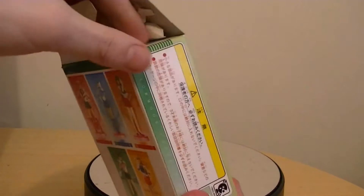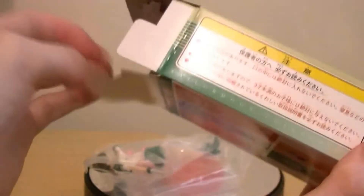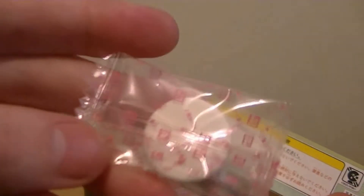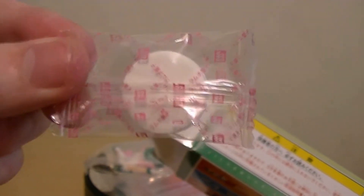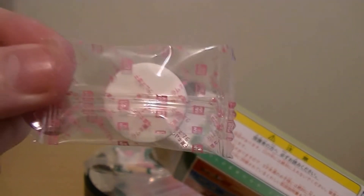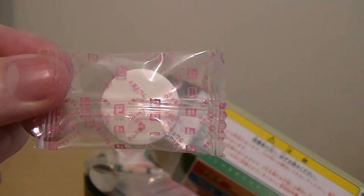Let's take the contents out. Here we have the figure, and we've also got the instruction manual. We've also got sweets — candy. Just as some advice to anyone who gets a hold of these figures: do not eat the candy. I know it's sealed, but just some friendly advice — do not eat it. Same with the previous figures in this line; I've never eaten these, so it will go back in the box.